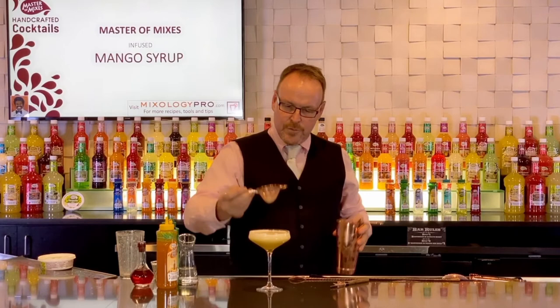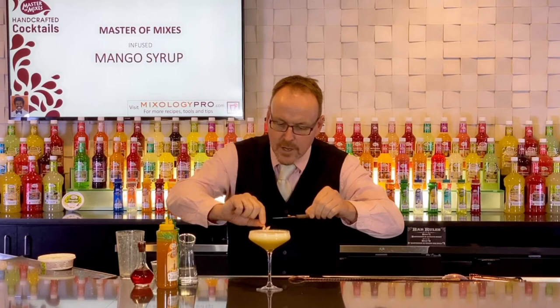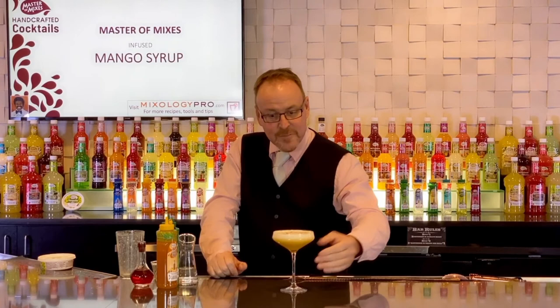Looks beautiful. These are edible butterflies that I'm just going to drop on top of the cocktail to showcase the Butterfly Effect.